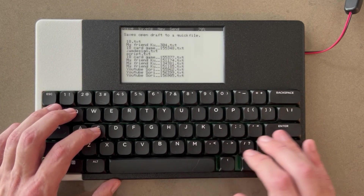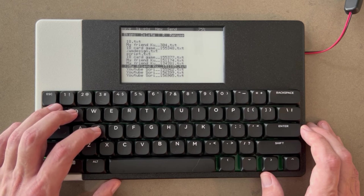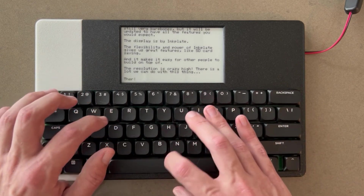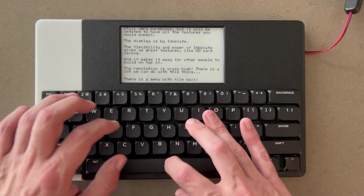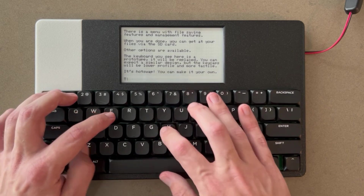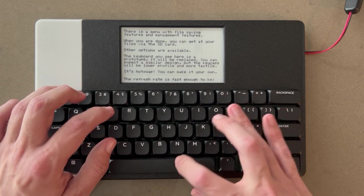It saves files to a built-in SD card, and there's a menu system that lets you switch between files, manage files, rename files, and do all the basic stuff you might need. As is, it's good enough for distraction-free writing, but I'm looking at implementing new features like basic editing, motivational writing tools — word counts, session timers, and that kind of stuff.